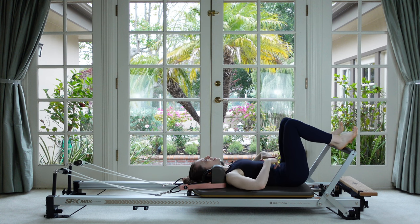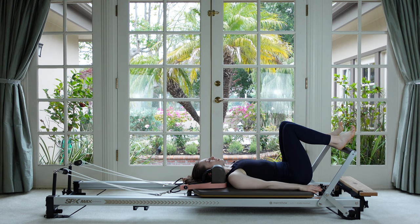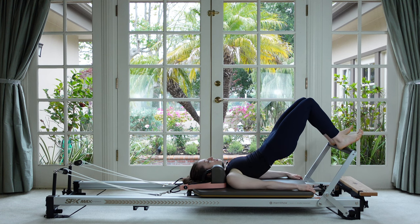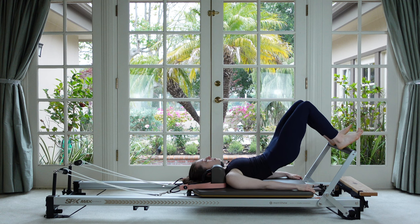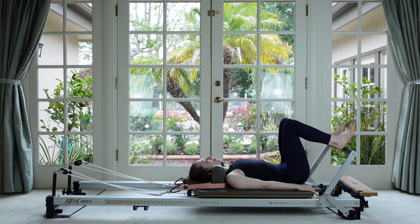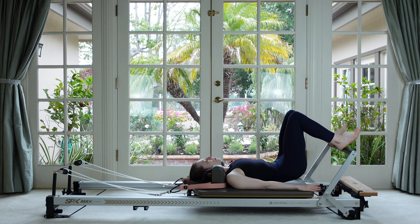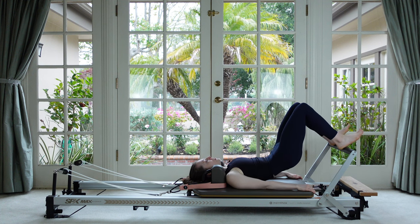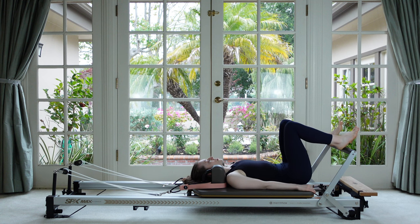Now we're going to turn this action into the start of a hip roll. Breathe out, do that initial scooping of the tail, tuck under and roll your hips up into a bridge — a nice long diagonal. Hold it, take an inhale, and then as you exhale articulate back down through the spine until you find that imprint and then finally neutral. Really rolling up in order so the tail is leaving the mat first and then returns to the mat last.